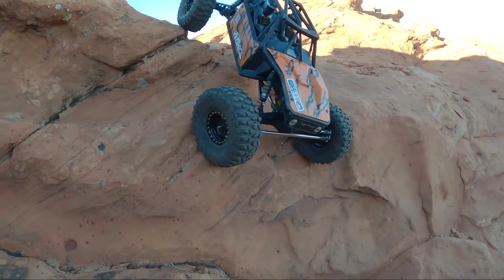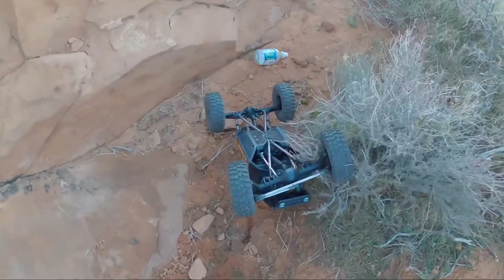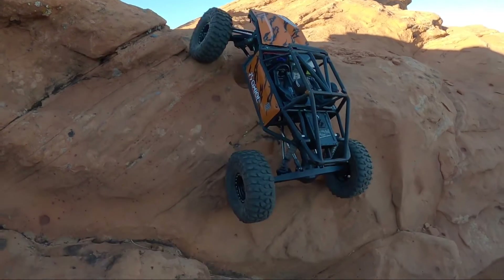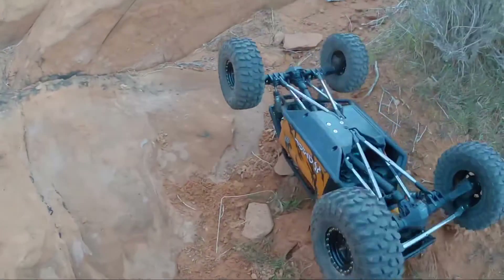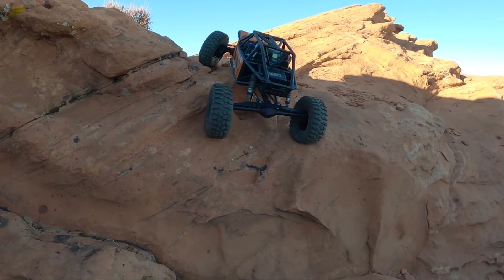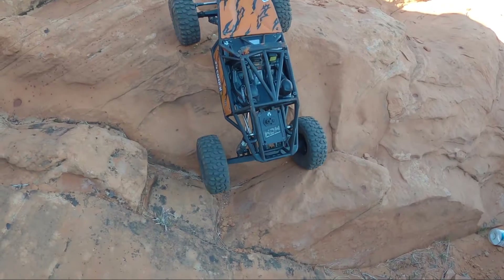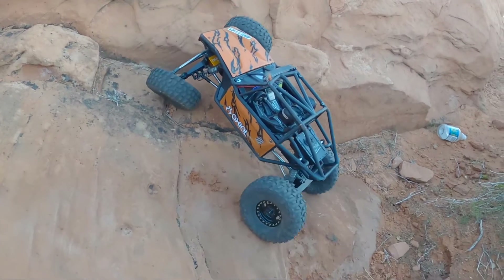Getting the Capra nice and steep. I know in the original video I backed down this obstacle, but Capras typically have a little bit better, more centered weight bias. So with a more centered weight bias versus having more forward weight, you can typically drive down things a little bit easier. There she goes — it finally stuck. Nice and controlled all the way down.